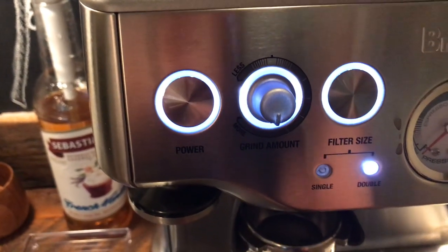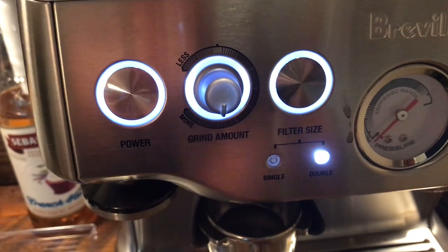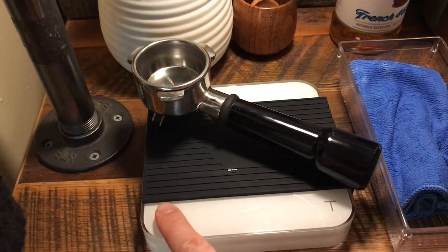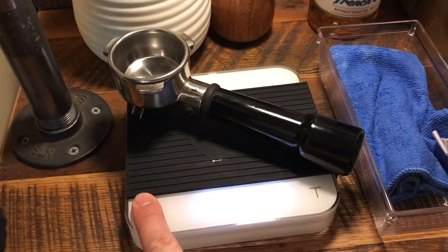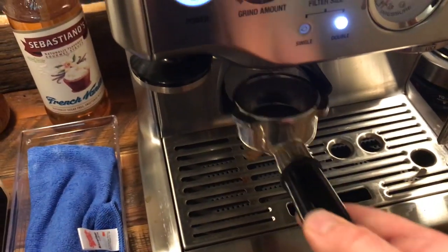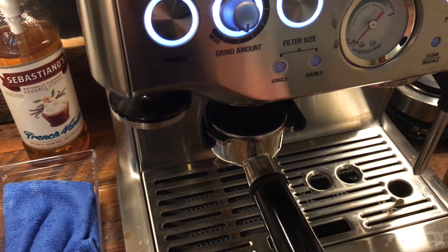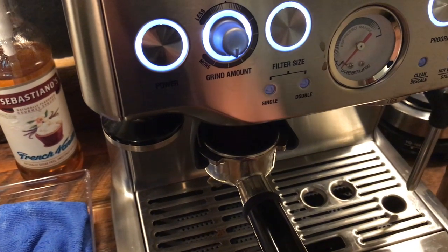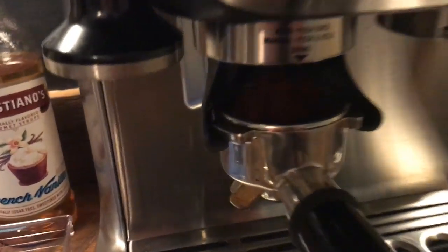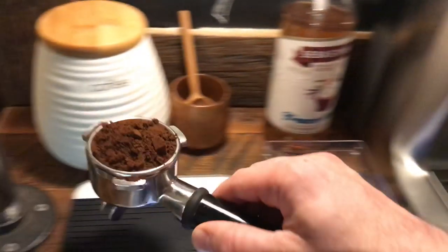I stop grinding and check my weight using a scale. You want to tare out your scale for the weight of the portafilter and then start grinding — it's super simple, you just set it in there. We're at about 20.1 to 20.2 grams, so I'm just going to take a few pinches of coffee out of the filter — that's pretty much close enough for me.